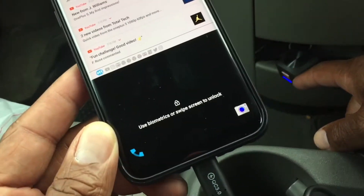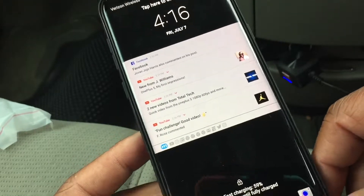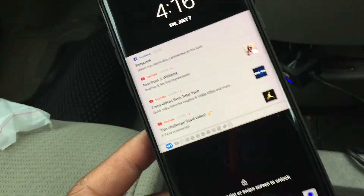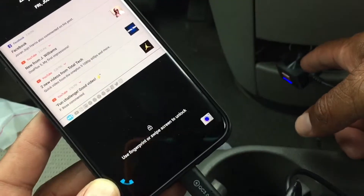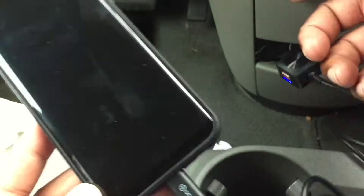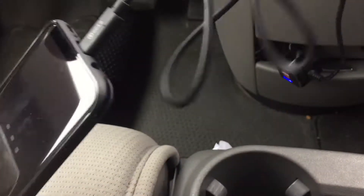You got a fast charger plus you can plug two extra ones in there, and you got USB-C. My wife still has her S7 Edge, so this is dope because I can charge my phone with the cable and she could charge her phone just by plugging in the cord.